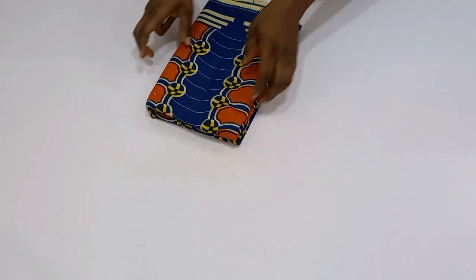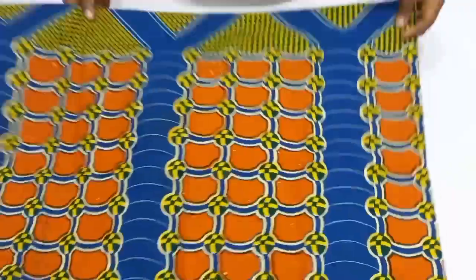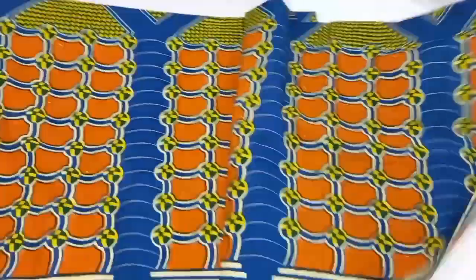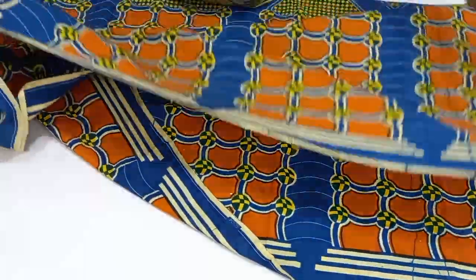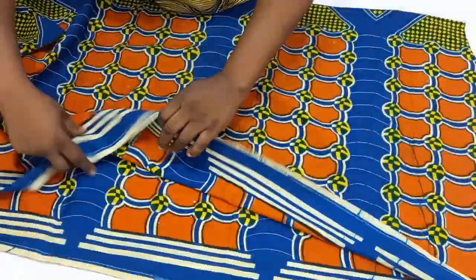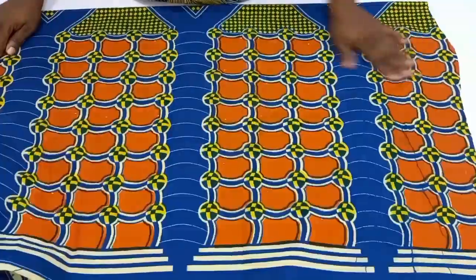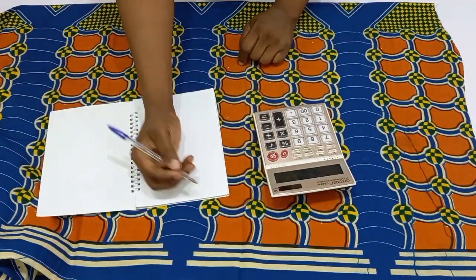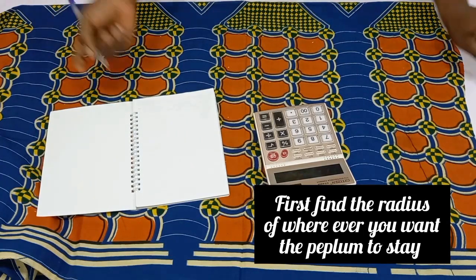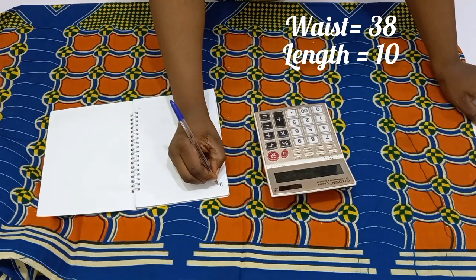You can actually make use of a peplum stay if you want your peplum to stand really well. But today I'm going to be making use of a paper stay and hair stay. Now we are going to be folding our fabric into four. To cut out a 360-degree flare, you need to fold your fabric into four. Not to waste your fabric, we are going to make a calculation so that it will guide you on how to fold.